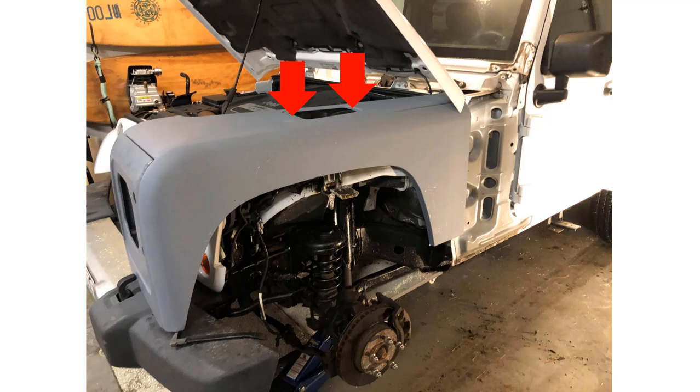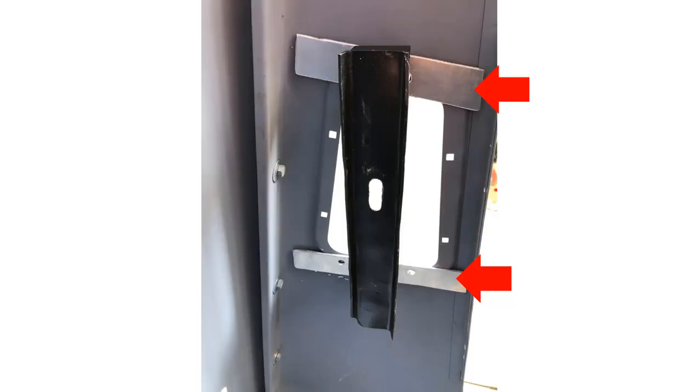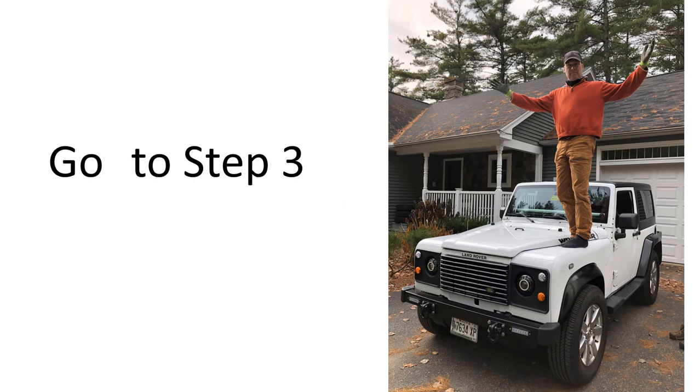Here is what the wing support bracket looks like from underneath. Notice the cross pieces that I made out of 8-inch aluminum plate — they're used to strengthen the support of the wing, which allowed me to actually stand on it once it's properly mounted. Alright, time to go to step three.